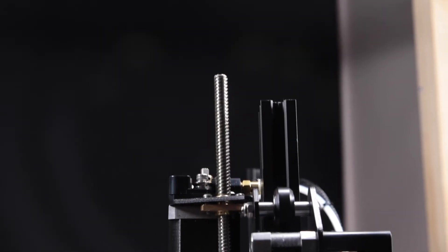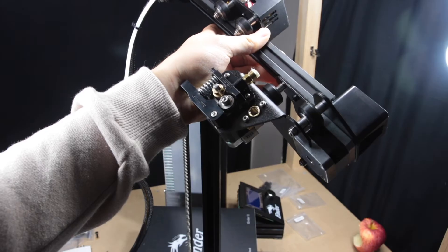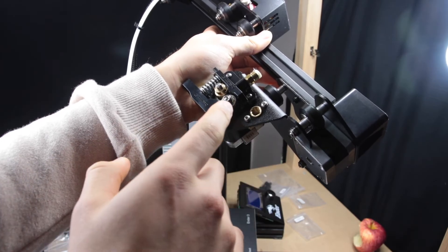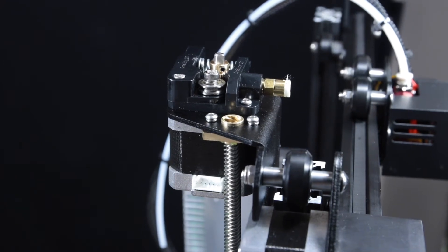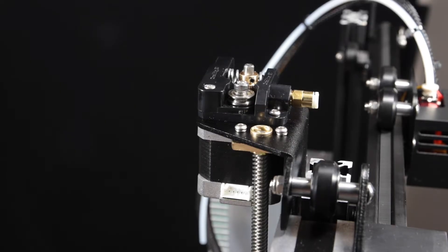I just came back from getting dinner, stopped building for a second, and noticed the extruder is 90 degrees off axis. I guess I'll just have to fix that.